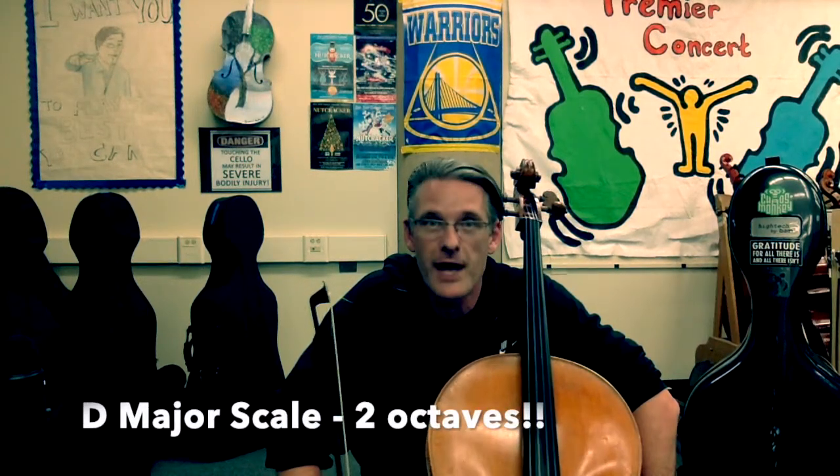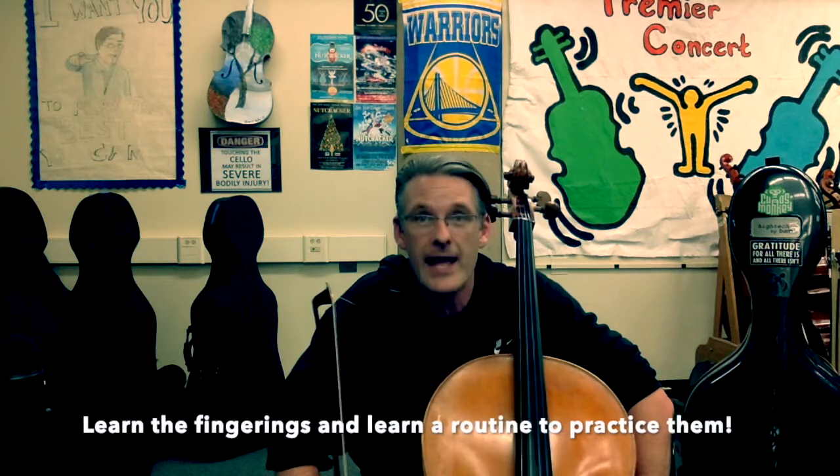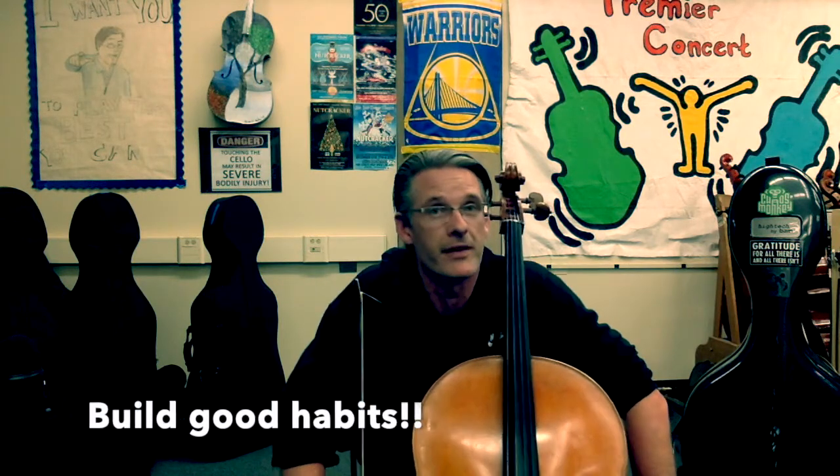Hi everybody! Welcome to D major scale two octaves for the cello. What you're going to learn in this video are the fingerings to play the D major scale and have a few routines established so you can practice that scale carefully and methodically. First thing you want to consider: make sure your instrument is in tune. Get a tuner out on your phone or go onto your web browser and type in tuner.ninja and your whole screen will turn into a giant tuner that you can check your open strings.